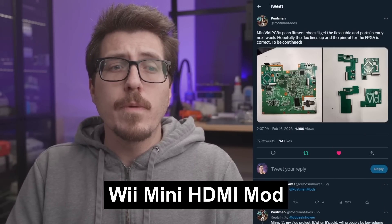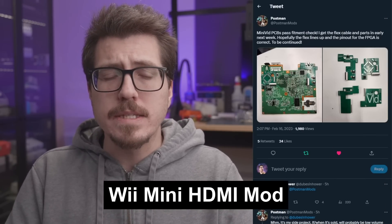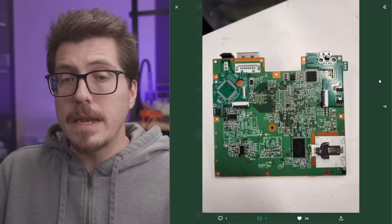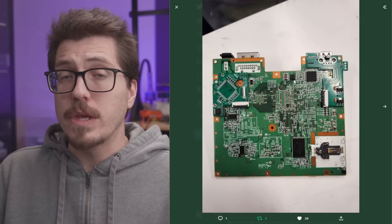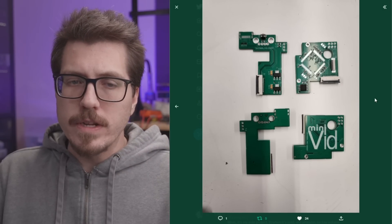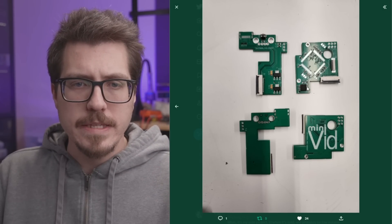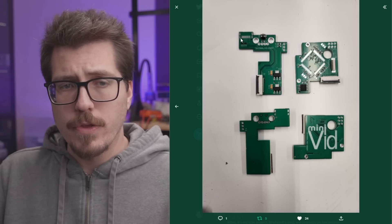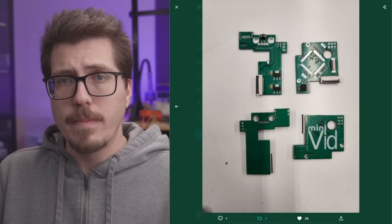First up this week, we have an interesting project from Postman. Postman is the chief developer of Gamebox Systems. If you don't recognize this PCB, this is the PCB for a Wii Mini. So it looks like this is some sort of an HDMI output mod for the Wii Mini. Here's another picture of the front and back of both PCBs. I can see some flex cables going all over the place, but I don't see an HDMI port. It looks like there might be a spot up here in the corner, but this is going to be some kind of an HDMI output mod for the Wii Mini.